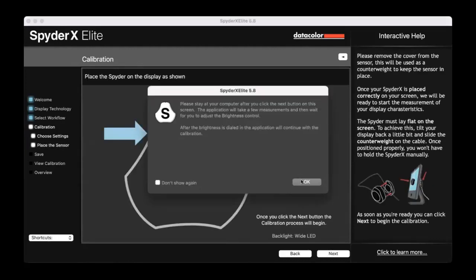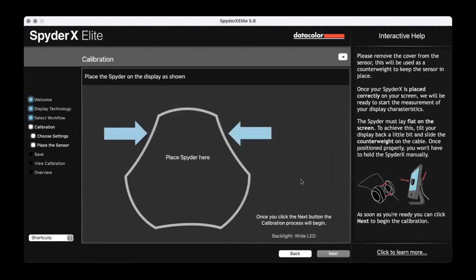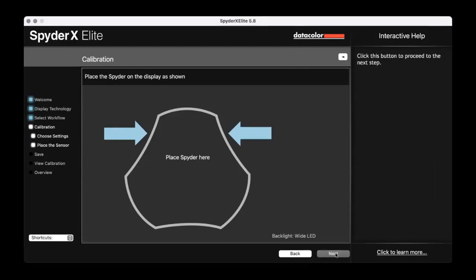The wizard tells you exactly where to put it. I take the Spyder, open it up — you've got the Spyder on one side and the counterweight on the other — give them a nice straighten, and pop it where it tells me to put it. Don't worry too much if it's a fraction of a centimetre off; get it as close as you can. Once it's in position on the display, I click Next and it will start the calibration — the first thing it does is measure the brightness of the screen.